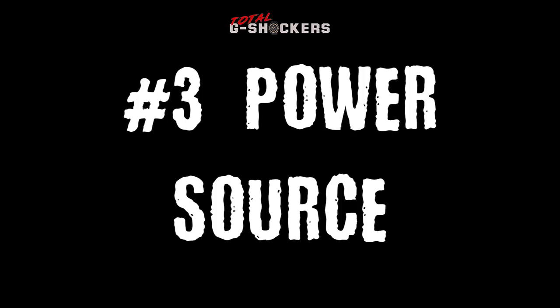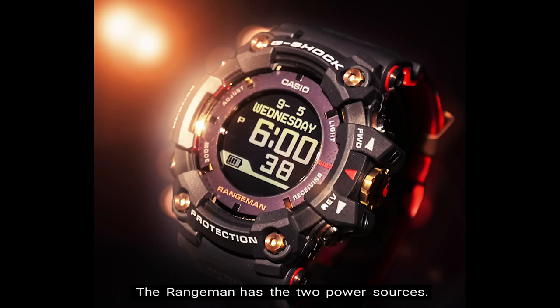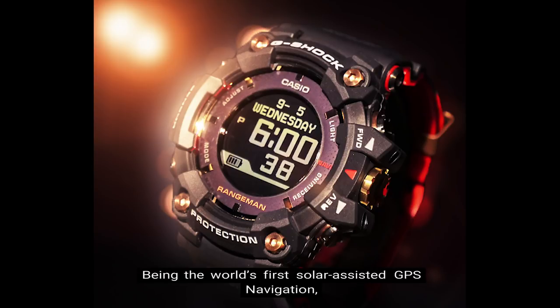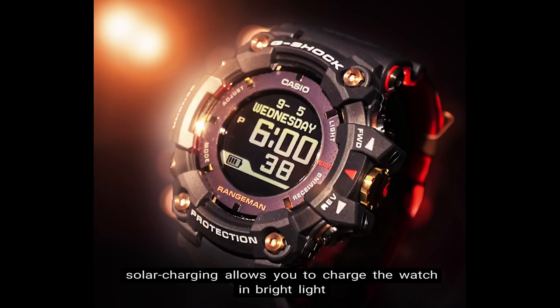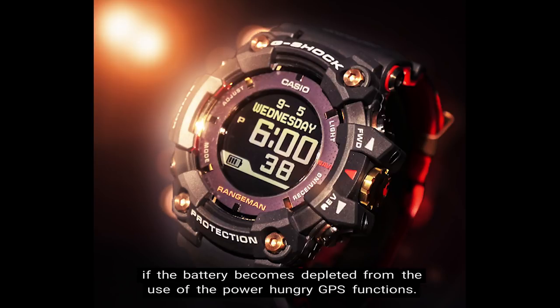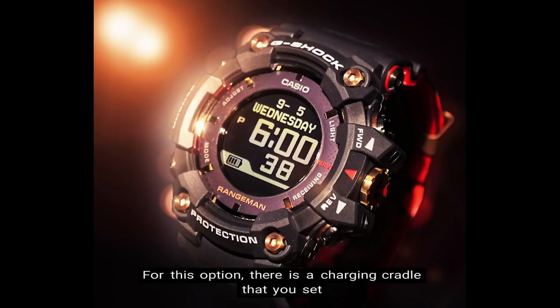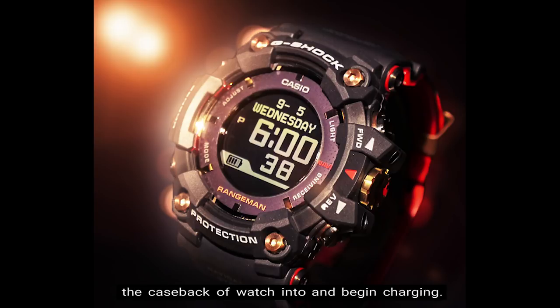Number 3: Power Source. The Rangeman has two power sources. The first is a solar charging system, solely for supporting the GPS functions on the watch. Being the world's first solar assisted GPS navigation, solar charging allows you to charge the watch in bright light if the battery becomes depleted from use of the power-hungry GPS functions. The second option is through wireless charging, where there is a charging cradle that you set the case back of the watch into and begin charging.